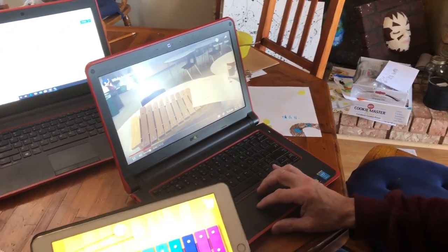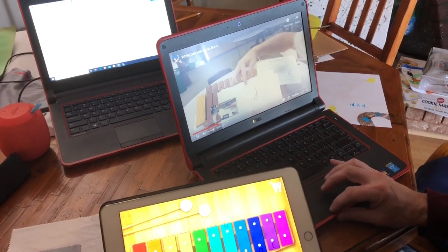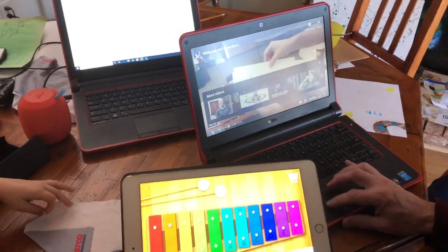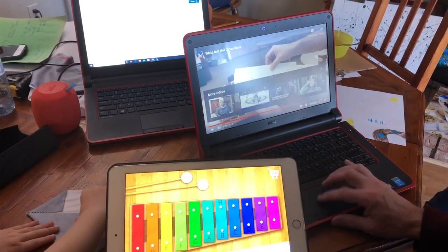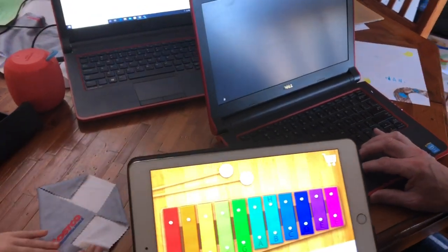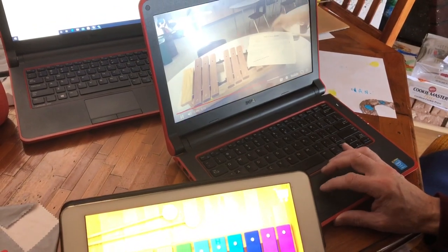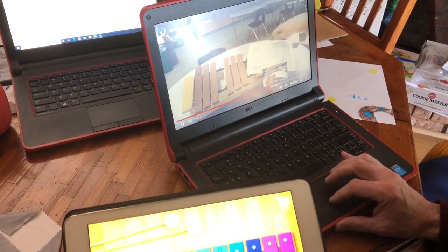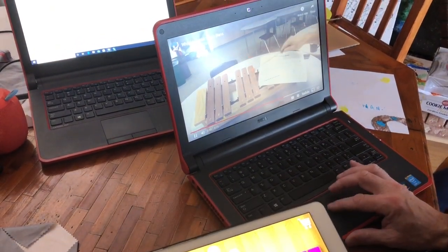We're going to sing the song and play the song — just the rhythm. This note here is a half note. That leads into the rhythm cards, and then the actual playing of the song. The half notes are two beats, the quarter notes are one beat. I keep the beat going and it doesn't stop. Get ready — it goes B, A, G. One, two, three, four.